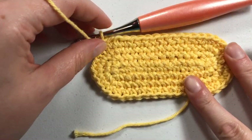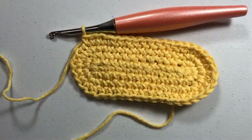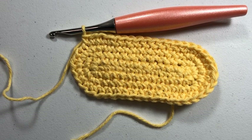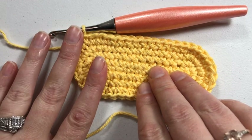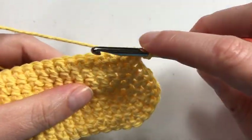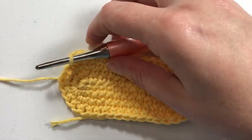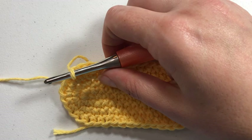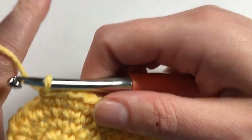Welcome back to Sunflower Cottage Crochet. This is Sarah, and today I'm going to talk about how to work the crab stitch. Some people call it the reverse single crochet, but I've been told that's not entirely accurate. To work the reverse single crochet, you would still work to the left of your hook like normal — even if you turn your work, you're still working from right to left. But for the crab stitch, which also looks like a rope top edge,